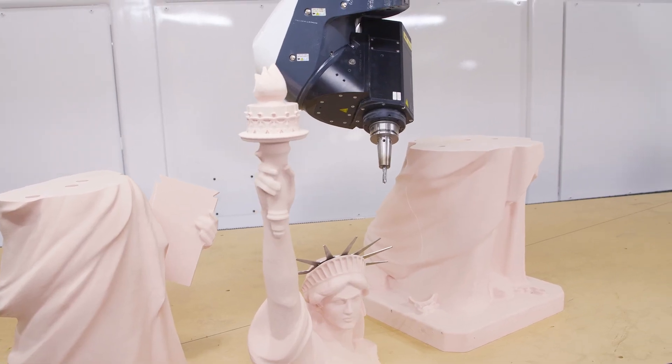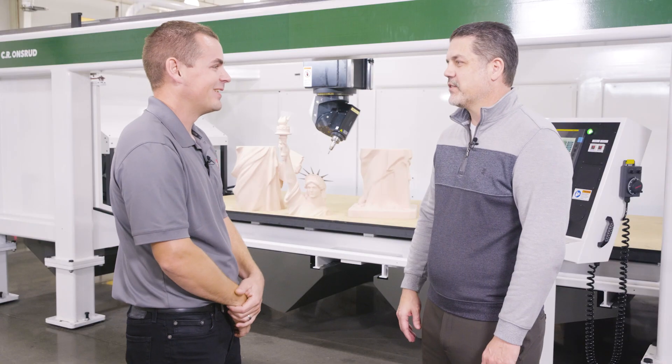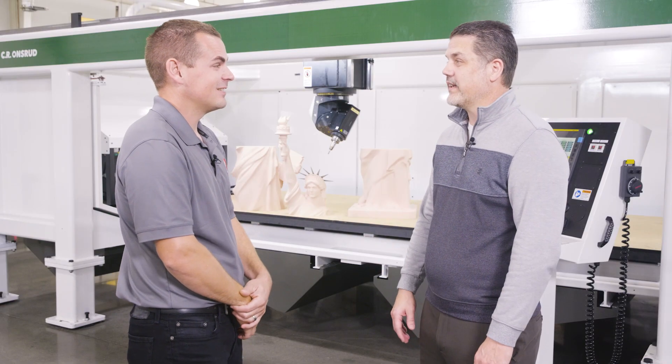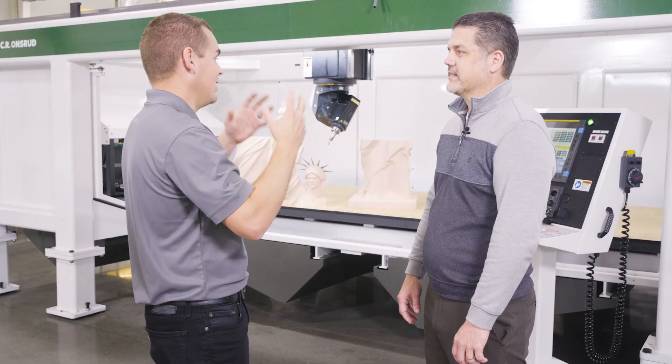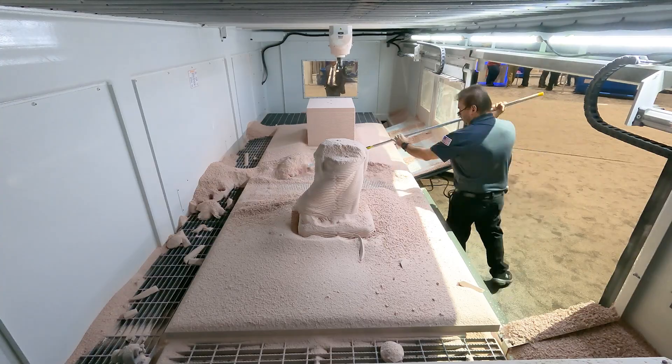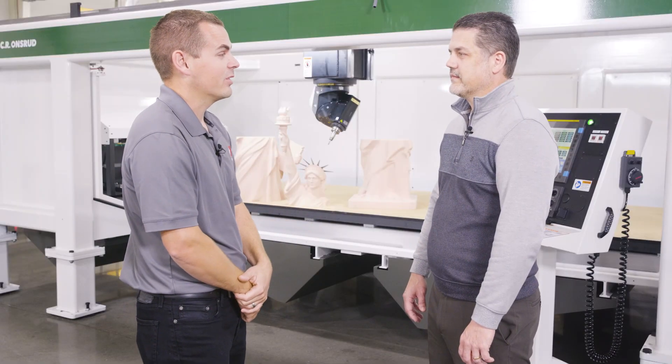Coming in, you can't help but notice the Lady Liberty sitting on the table there. That's right, a very fun project that we worked on together. It was a challenge — a tough part. This was foam, and we had a lot of dust and chips coming off of it. This machine really performed well in that regard.